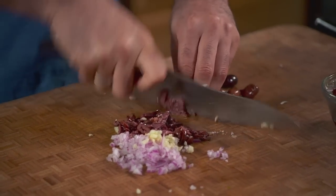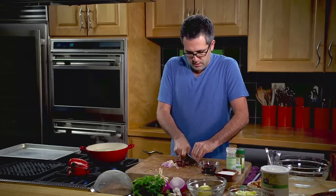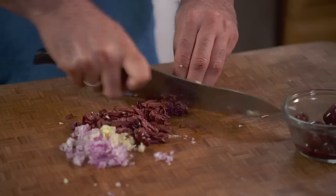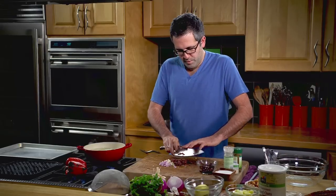Whenever I get Kalamata olives, whether it's fresh out of an olive bar or in a can or in a jar, I like to rinse them because they do tend to be a little bit more salty than I would like. So when you're using Kalamata olives, you want to make sure that you pit them. Make sure that while you're slicing, or before you start chopping them, you sift through for pits.